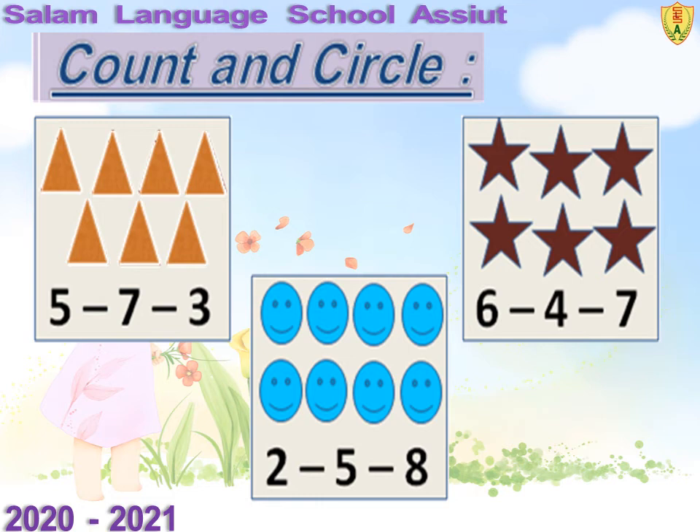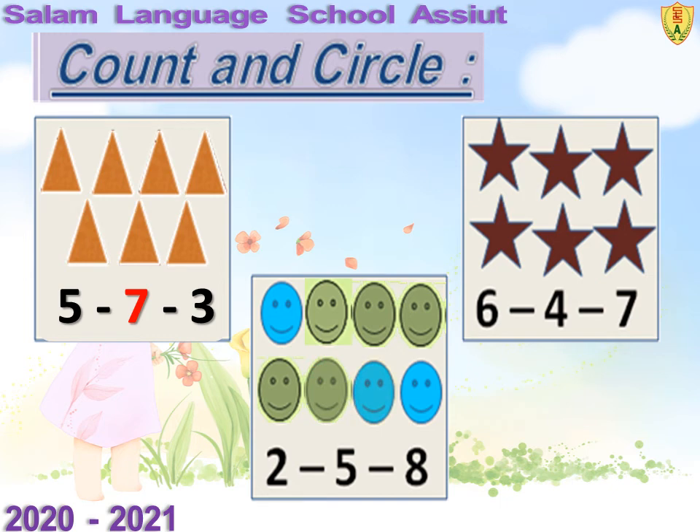How many circles can you see? Count with me: 1, 2, 3, 4, 5, 6, 7, 8. Good. 8 circles.